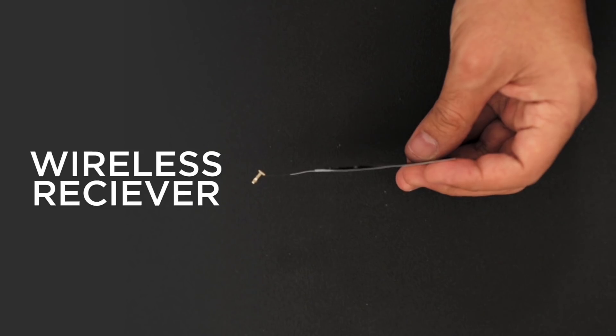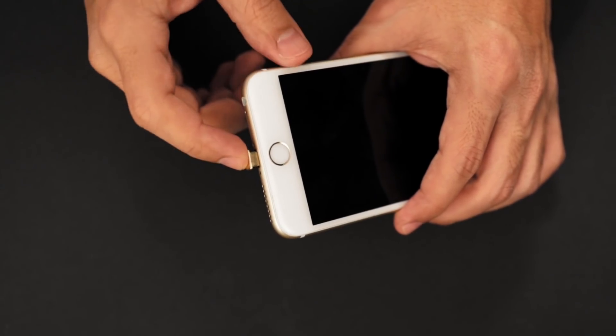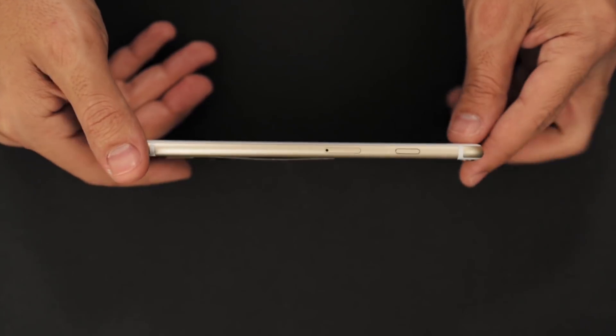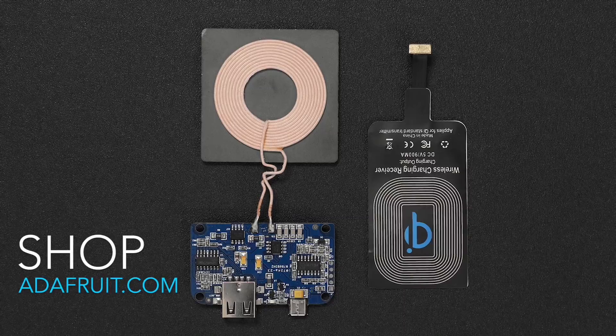If your device doesn't have built-in wireless charging, you can add one of these charging receivers. They're super thin and really easy to install — basically just plug them in and stick it to the back. Definitely check out all of the Qi charging products; you can get them from Adafruit.